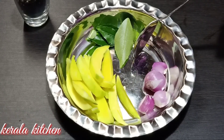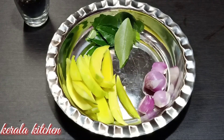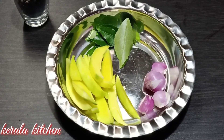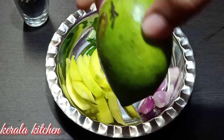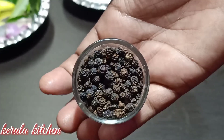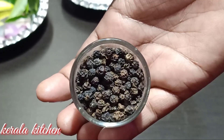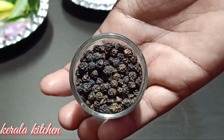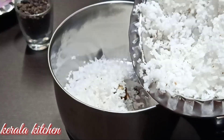We will be able to taste it in the season. We will be able to taste the kurumula here. It will taste good in a mixed jar.